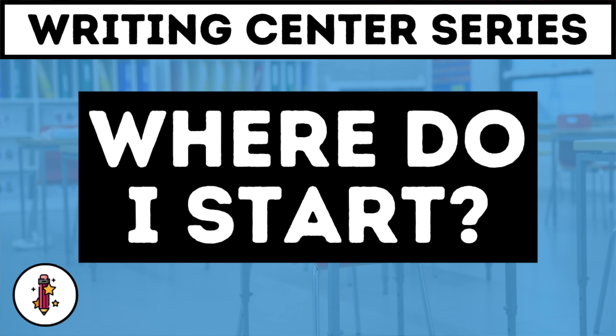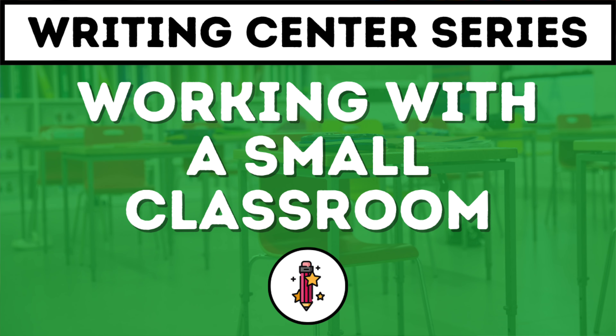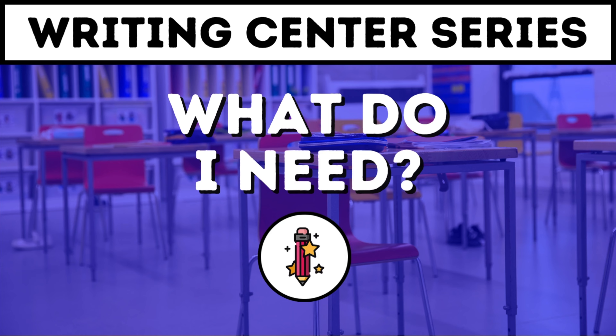Welcome back to our video series on setting up writing centers in your classroom. This is the fourth video, so make sure you check out the playlist in the description to see all of them. My name is Rachel Hull, and in this video we're going to talk about the things you must have at your writing center and some of the things you don't really need to have or can add later. So let's start with the obvious.